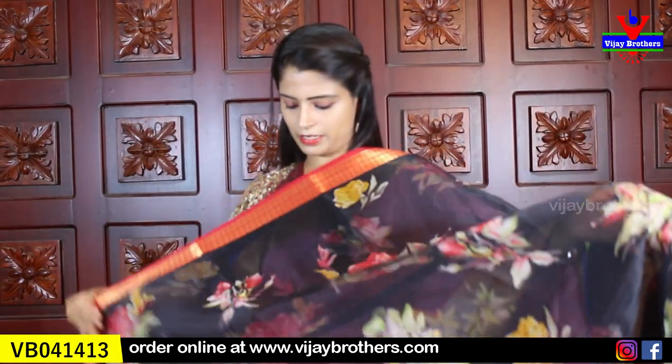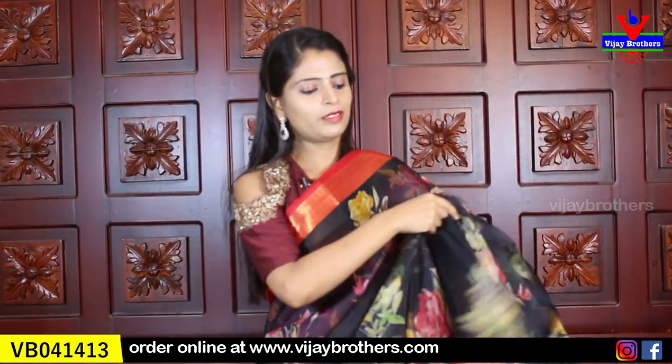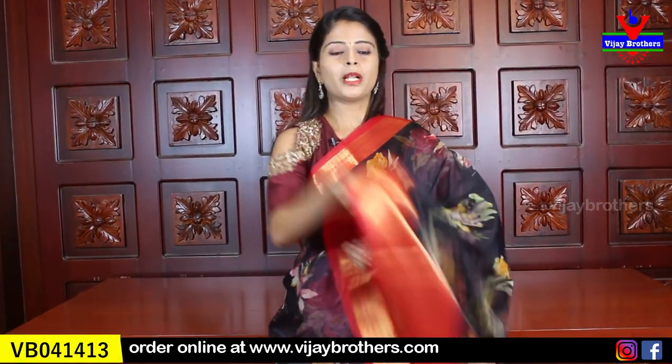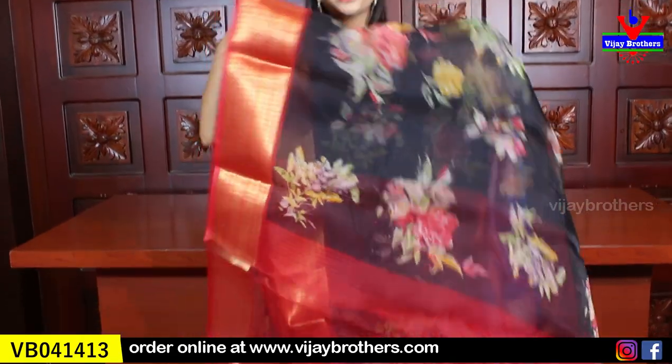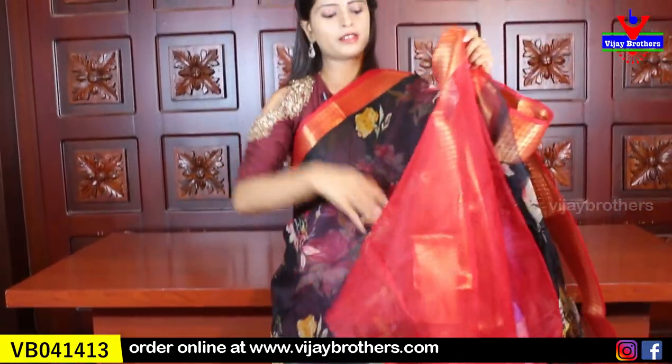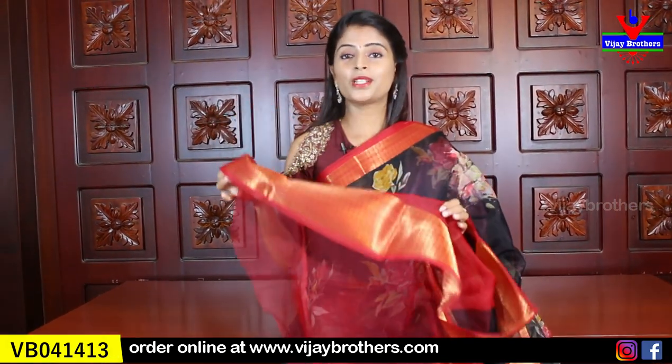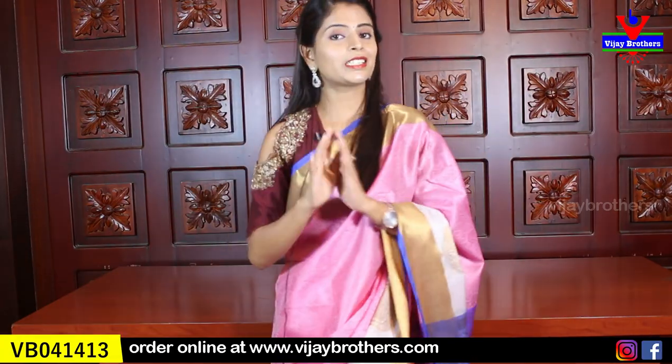Next is black with red combination. Same borders on both sides, floral prints all over the sari. Pallu is a running pallu. The blouse is a contrast red blouse. Blouse pattern is shown — stitch it and the sari will look great because the borders are bold and beautiful.